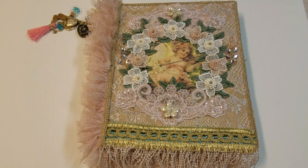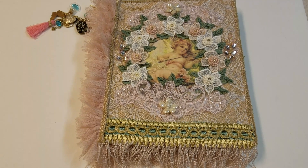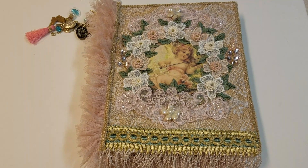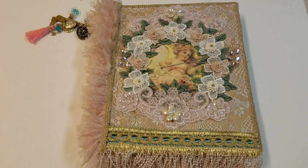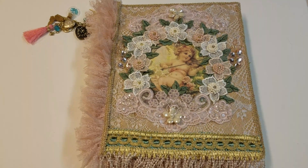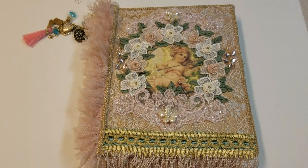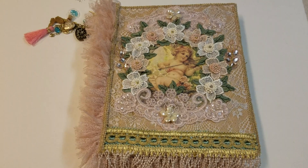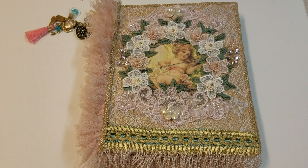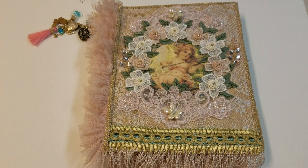Anyway, let's go ahead and get started. I am doing this a little differently — I don't think I've ever seen this done before. I'm sure I'm not the first one to come up with this, but anyway, I have actually made a little book that houses the pocket letters, and the theme of my pocket letters are cherubs.